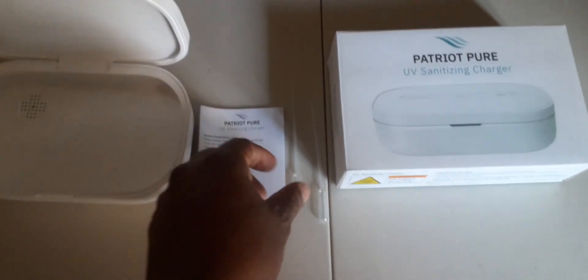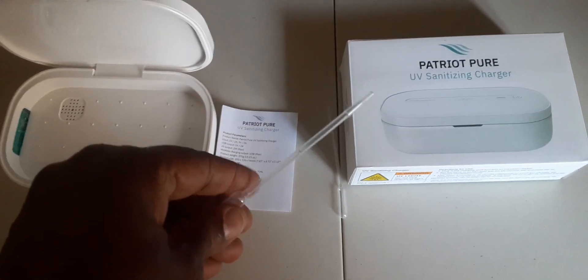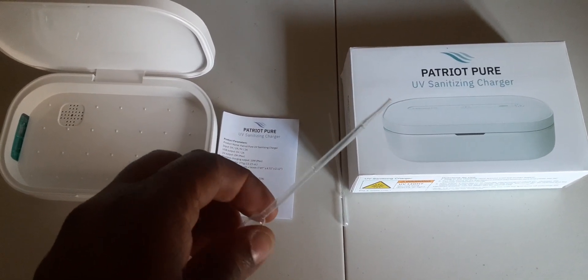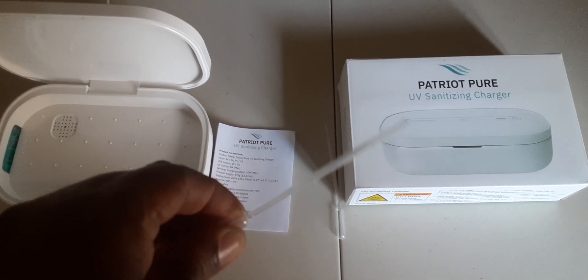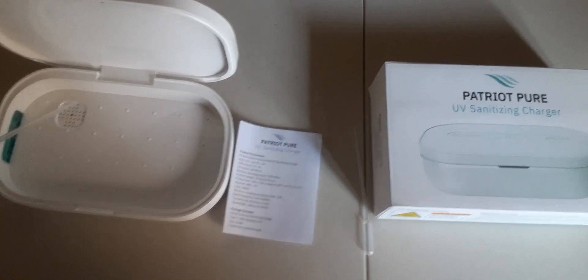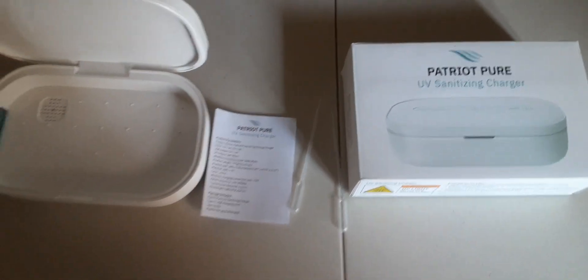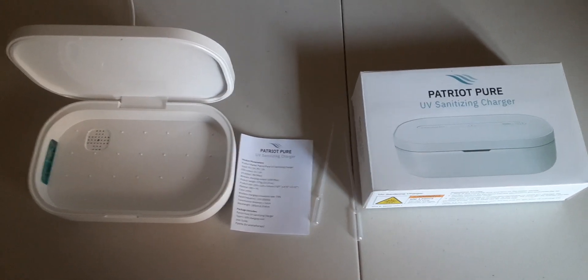The instructions say you can use it as a beam light, and you also get an aroma diffuser effect. You put a few drops right in there and get your product smelling nice and clean after you get it sanitized.